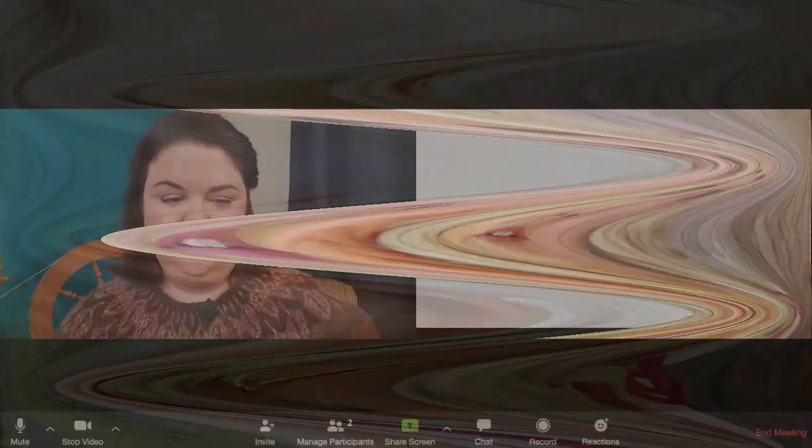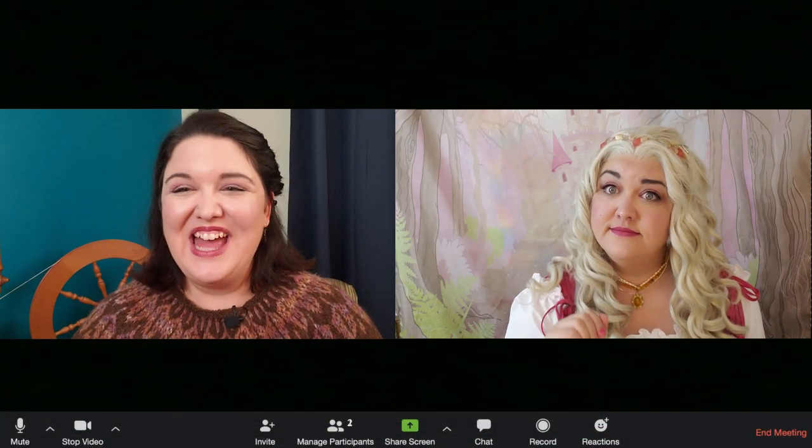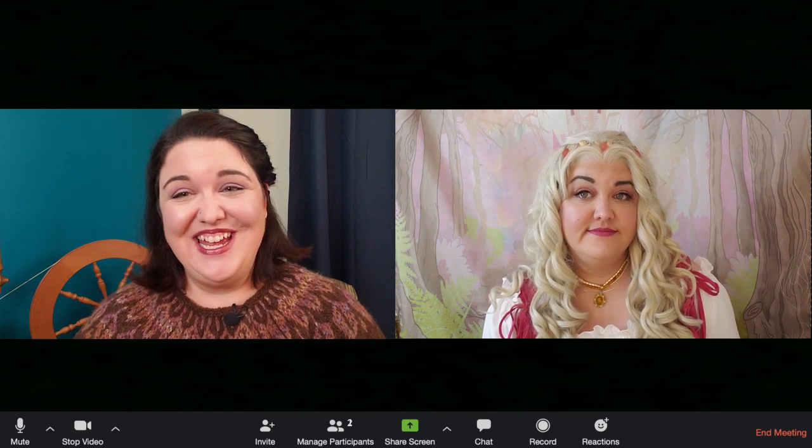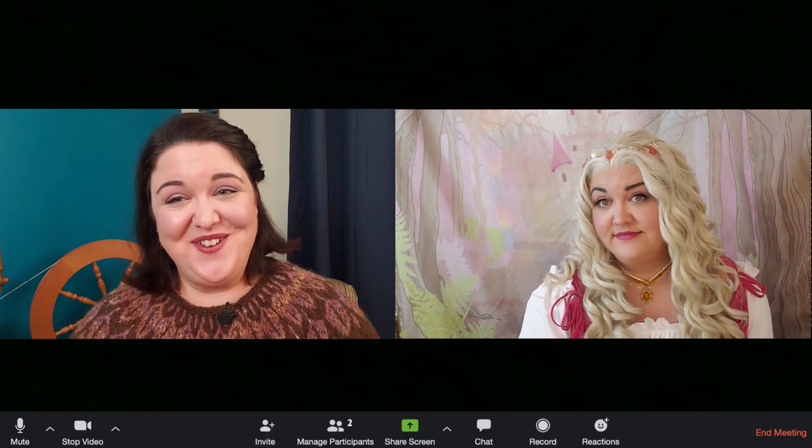And so to find out definitively, once and for all, what did Sleeping Beauty prick her finger on? I have invited a very special guest to join us today. Magic mirror on the wall, bring me to the Zoom. Hello Miller's daughter. Welcome to the Jillian Eve channel. I'm so happy to have you here.